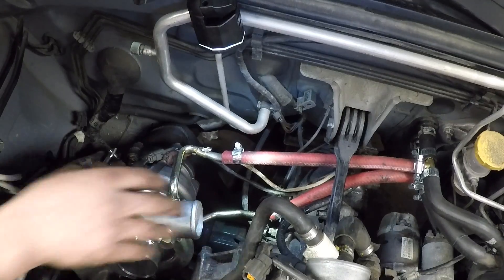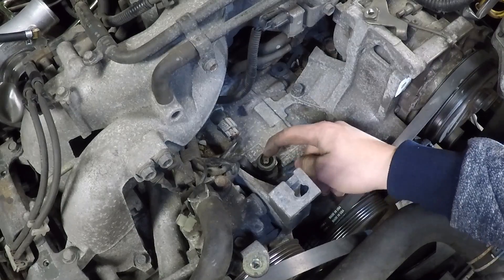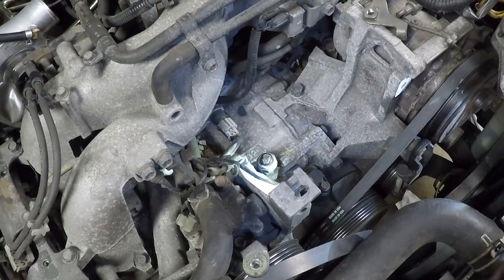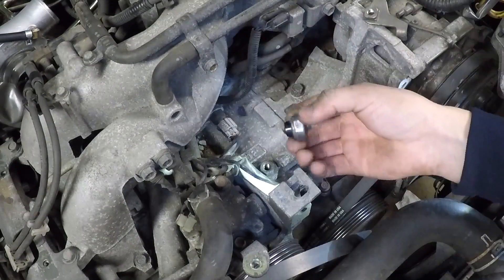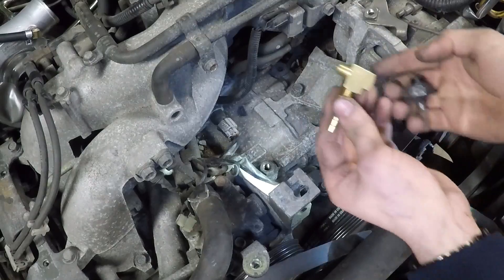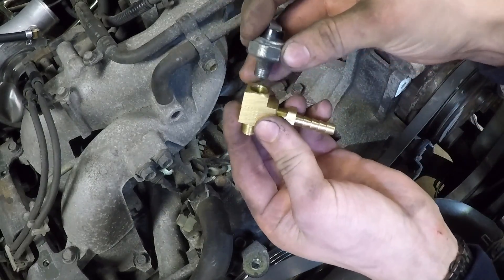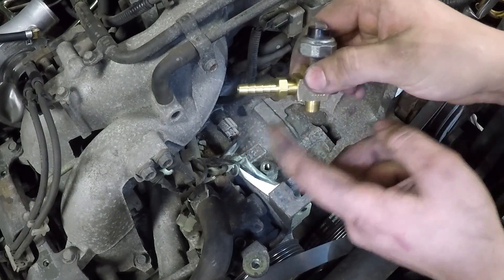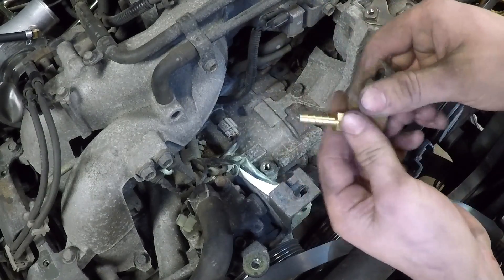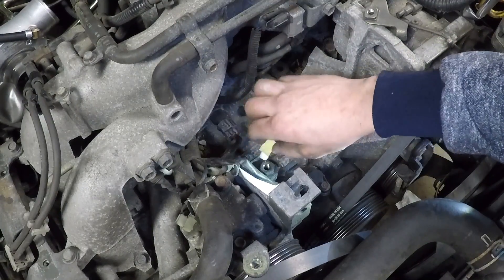Here I've removed the alternator, and there is the oil pressure sensor. Let's go ahead and remove this oil pressure sensor. That's your oil pressure sensor. Here is my T-fitting — basically this goes on top of the T, this goes in the engine, and this goes to the turbo. This is the oil feed. Teflon taped up, and we're going to go ahead and thread that right in there.